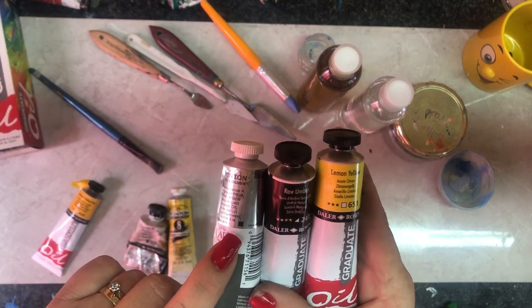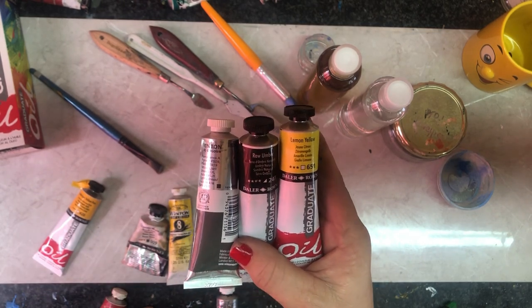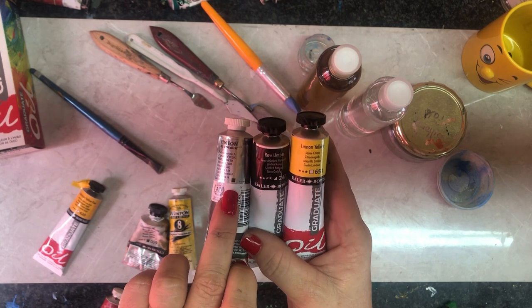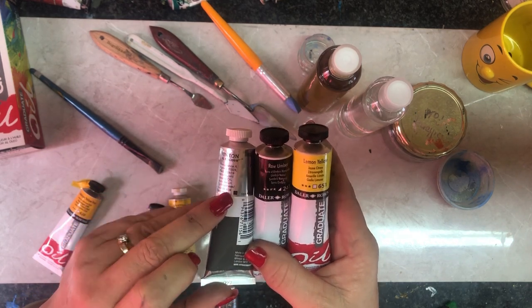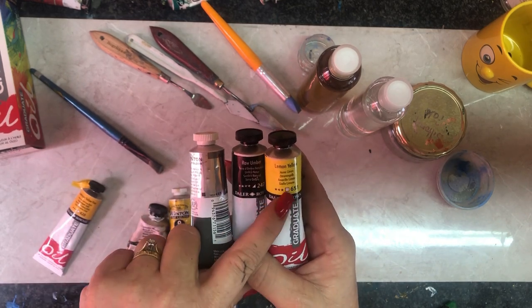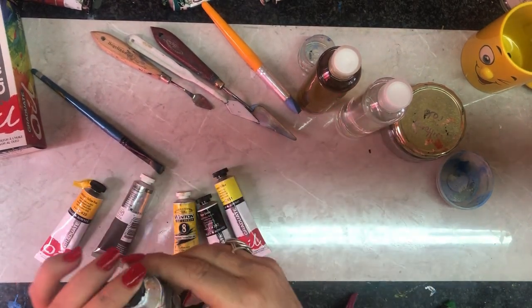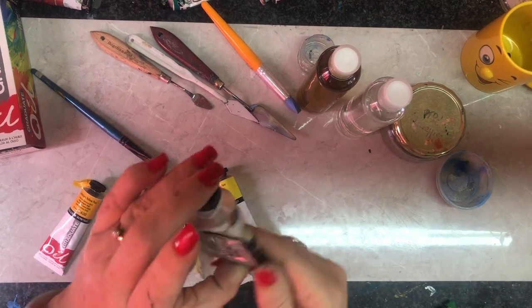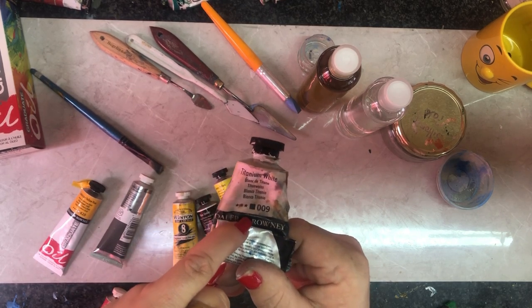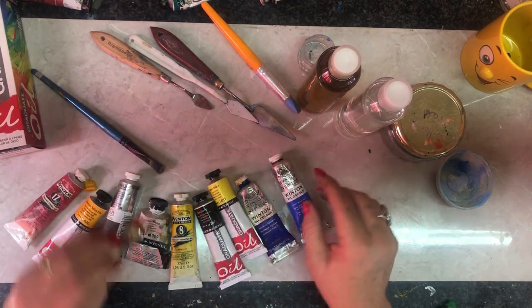What I'm interested in is that little square on the tube — we're talking about opacity, how opaque and how transparent the paint will be. When the block is completely filled in, it's full opacity, meaning it covers completely. A half-filled block is half opacity, and an outline is transparent. Sometimes when we paint white, we feel it doesn't cover. That's why I love titanium white — it's full opacity, so it covers the paint completely.